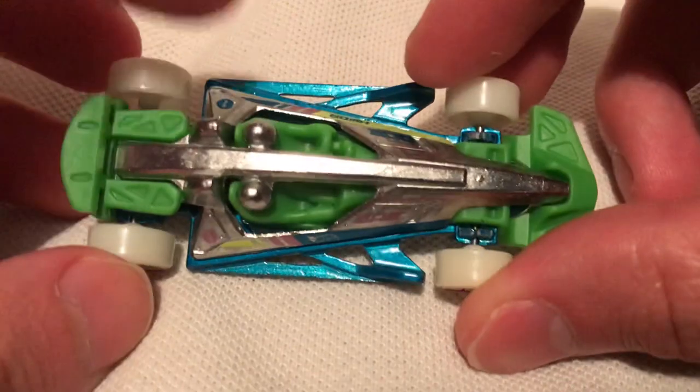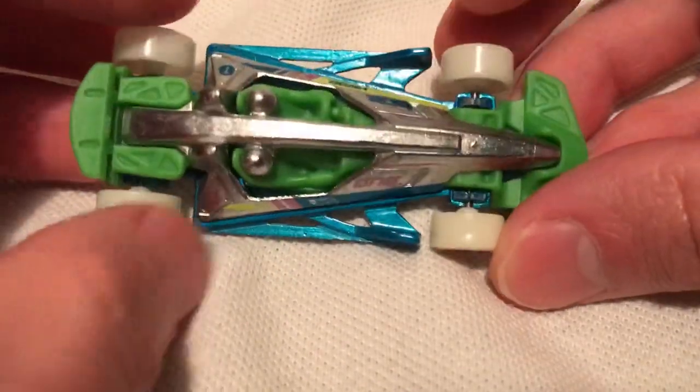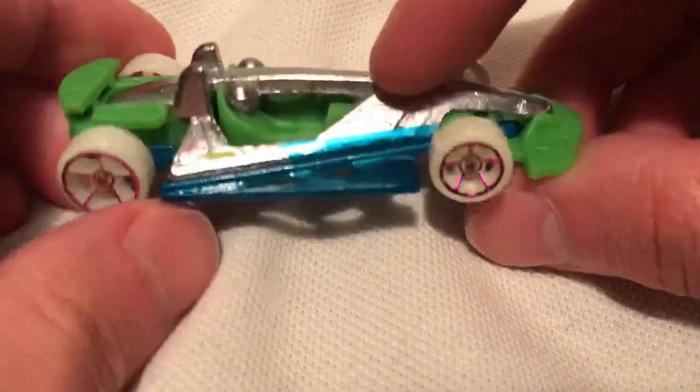Pretty cool, got the glow in the dark theme going on with this. This casting happens to be metal on metal — so metal base, metal body. It's actually a Zamac, not painted, just clear coated with the tampo. The wheels do glow in the dark.